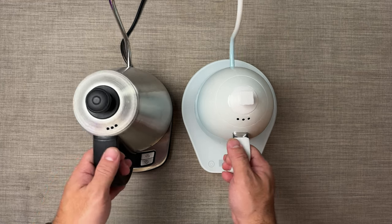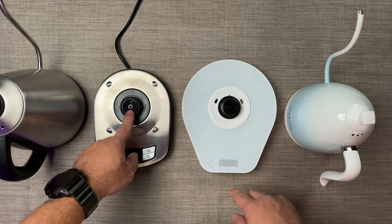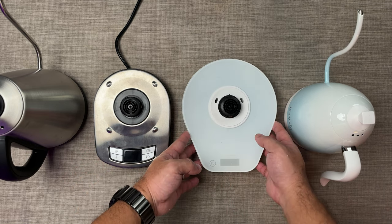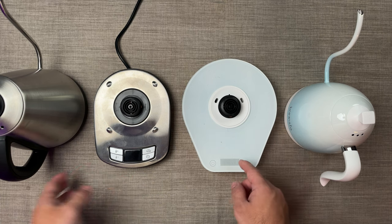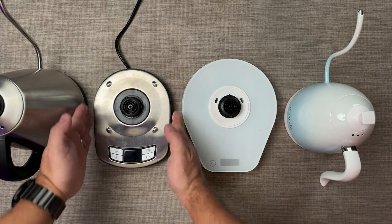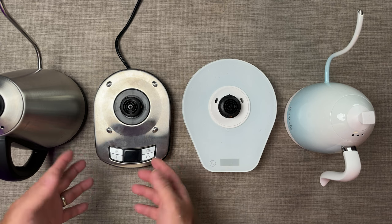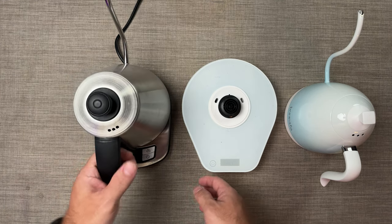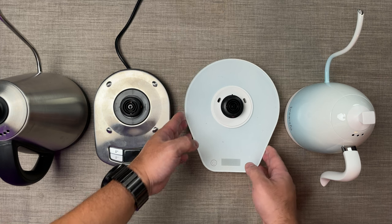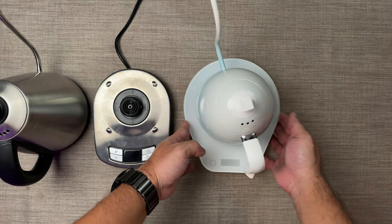I'll remove the kettles for now. If you can see, the base of the Kappa CWK100 is smaller than the Brewista. The Brewista has a really big base, while the Kappa CWK100 has a very small base. This is good, because if you have a small space at home, or in your coffee shop or coffee bar, you wouldn't worry about fitting your Kappa CWK100. While the Brewista has a very big base, it actually adds to its total look.